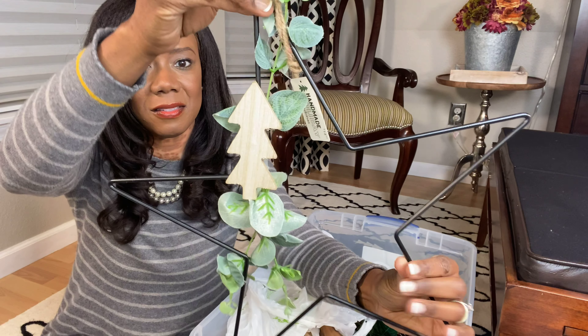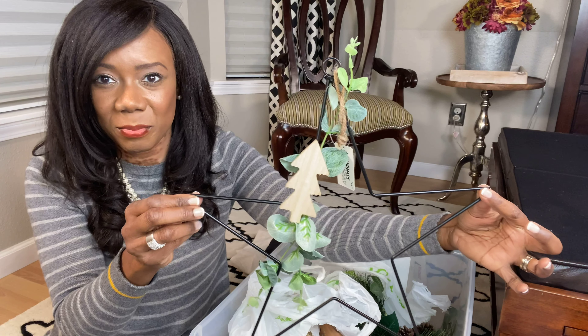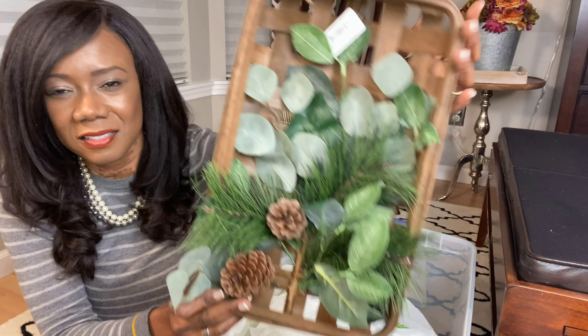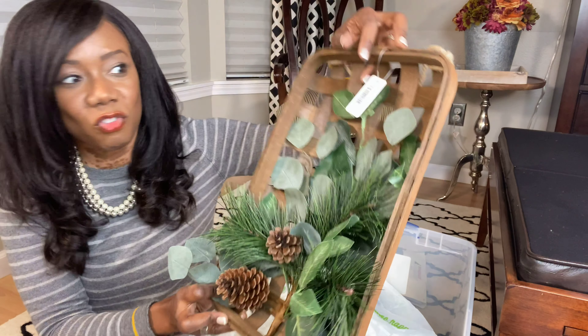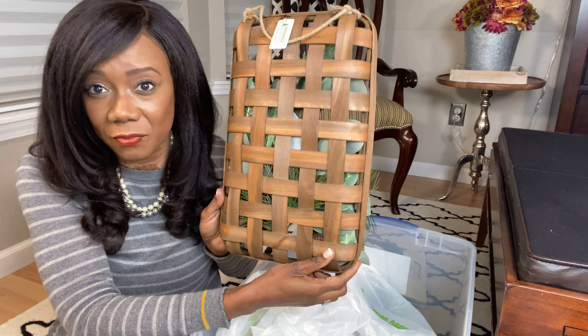Oh, I love this. Isn't this cute? Look at this — so this is just a cute little wall hanging I could put anywhere. So simple and cute. What was this price? $29.99. Nope — seriously, this stuff was like 90% off. You've got to be looking out for these things.